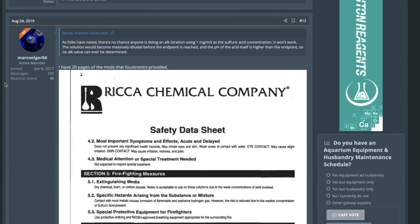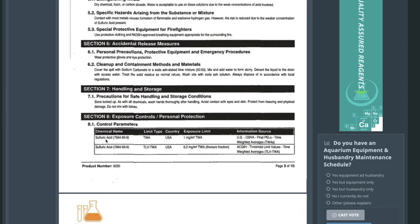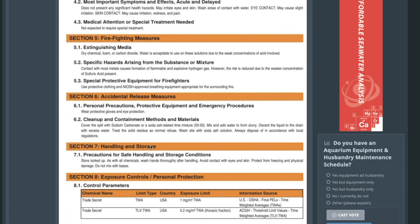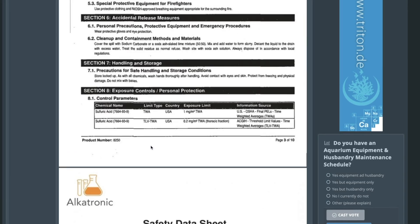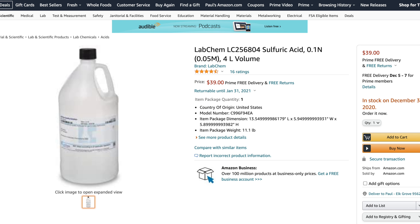Alcatronic sells the reagent — the four liter bottle — for around $110, and this alternative is around $39. What happened is someone on Reef2Reef discovered that the reagent Alcatronic is using is sulfuric acid. They did some tests and analysis and figured out which exact concentration was needed to yield the same results. They purchased the sulfuric acid and diluted it based on the recommendation from Alcatronic: one part sulfuric acid to four parts RODI water, and through trial and error figured out the correct concentration.